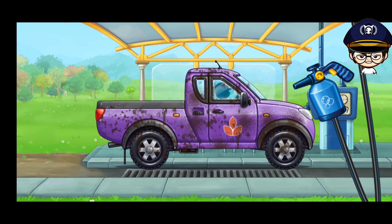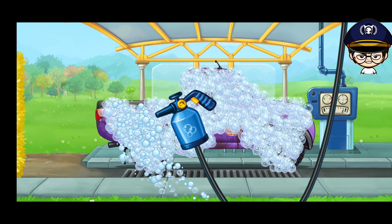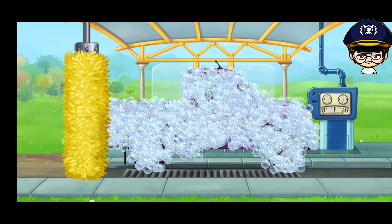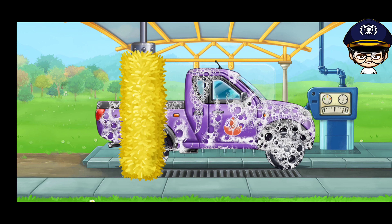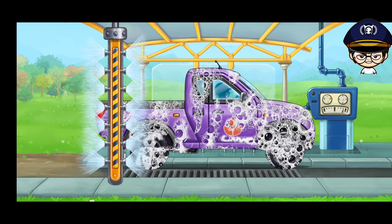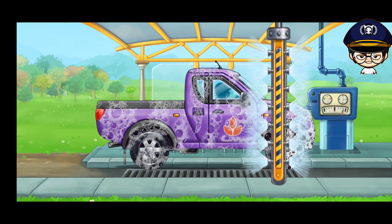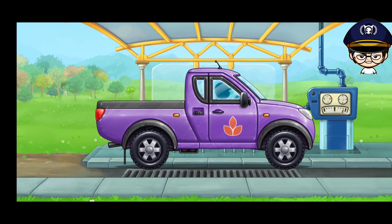Let's wash the pickup truck. Don't stop!